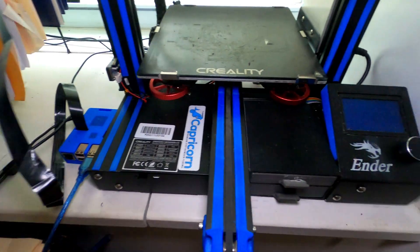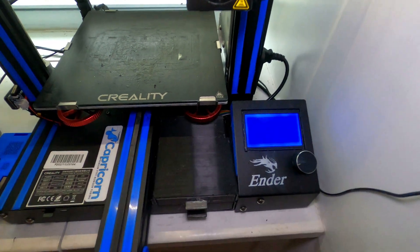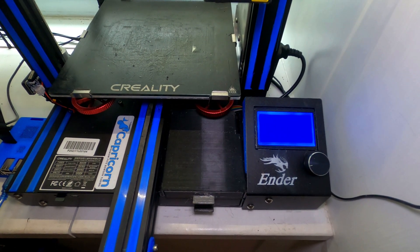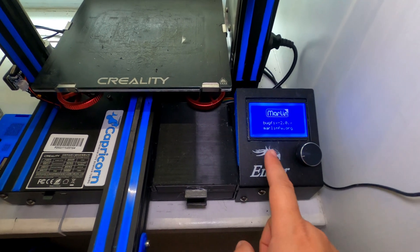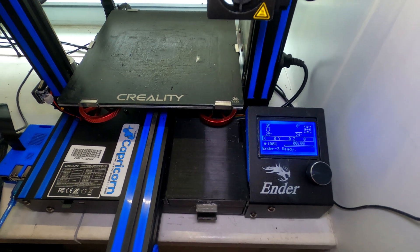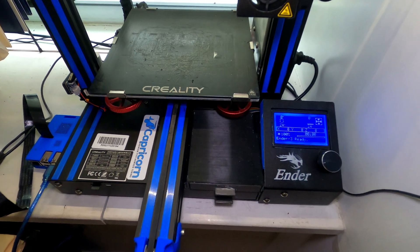SD card in, power on — give it a second. Fingers crossed... Splash screen! Okay, cool. I almost screwed that up again, but we are back on track.